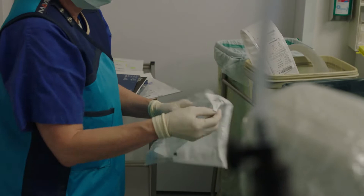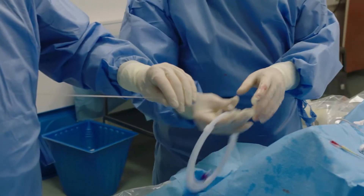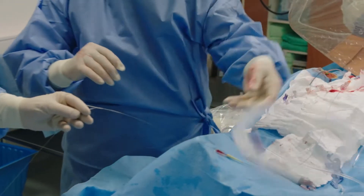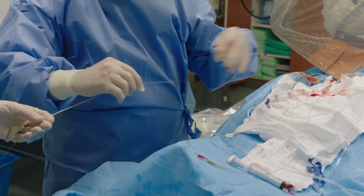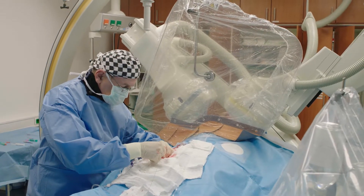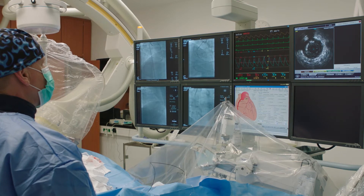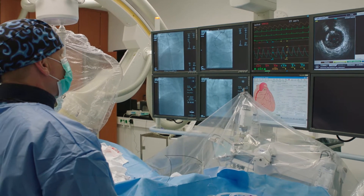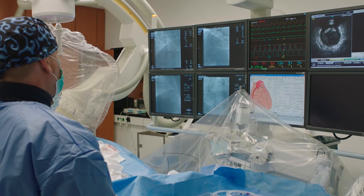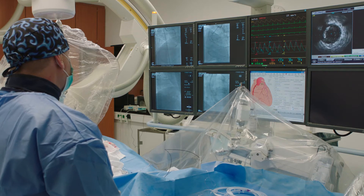Removing this microcatheter, I want to trap the wire, and then we put an IVUS on this catheter to analyze. It will be interesting to see the proximal size of the vessel, which looks so tiny for a regularly sized man. This is exactly a 3.5 mm — negative remodeling, no positive remodeling. And here is the artery, 4 mm, a lot of plaque.